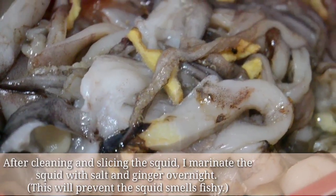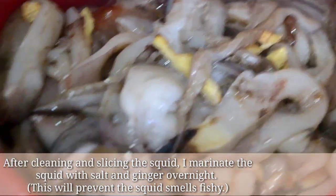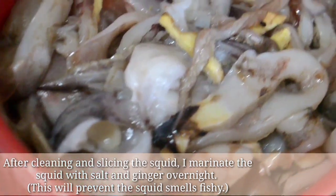After cleaning and slicing the squid, I marinate the squid with salt and ginger overnight. This will prevent the squid from smelling fishy.